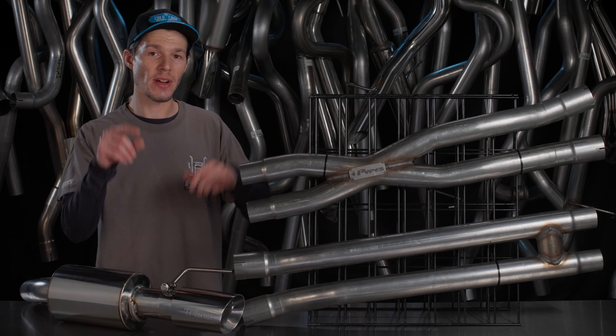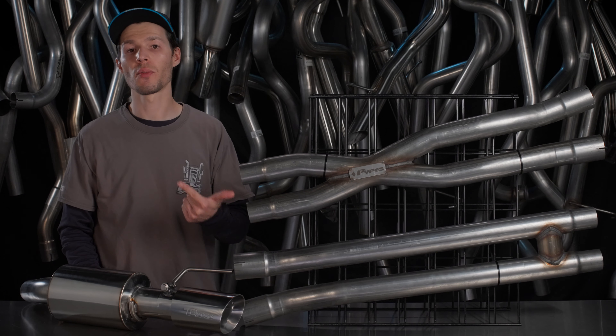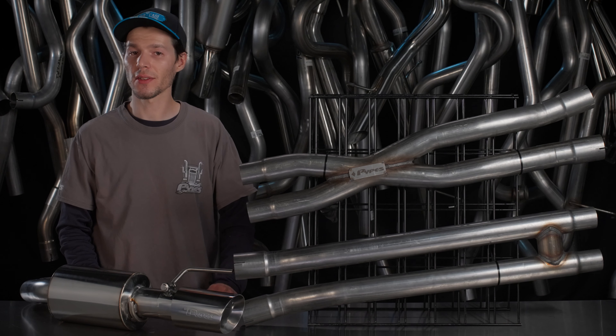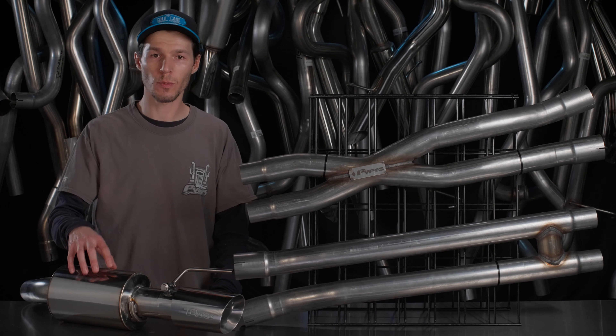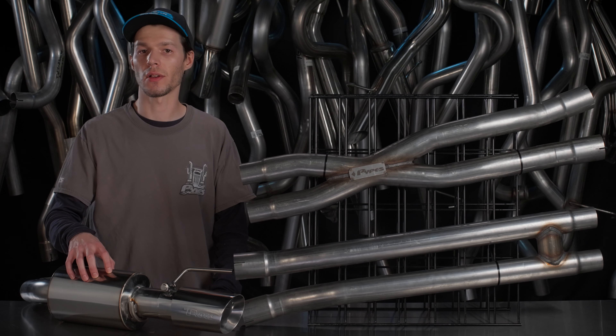Adding a Pipes exhaust system to your S650 Mustang GT is a great way to increase sound and performance, and Pipes exhaust is proud to announce two new axle-back exhaust systems for the 2024 Mustang GT without active exhaust.